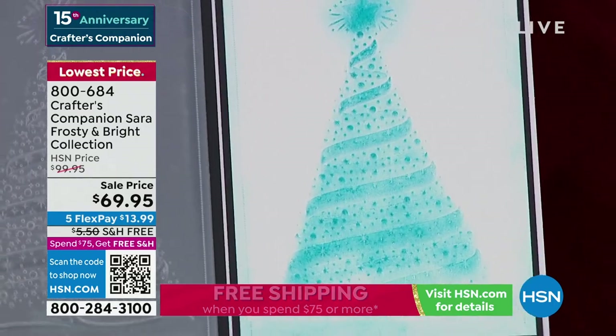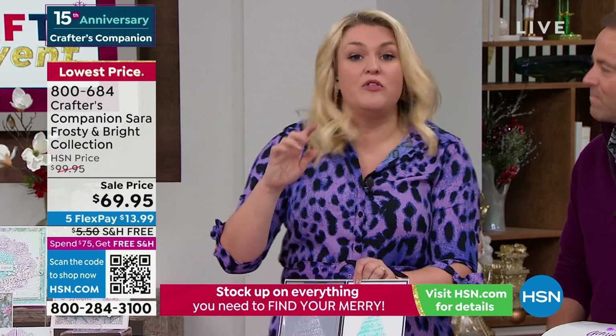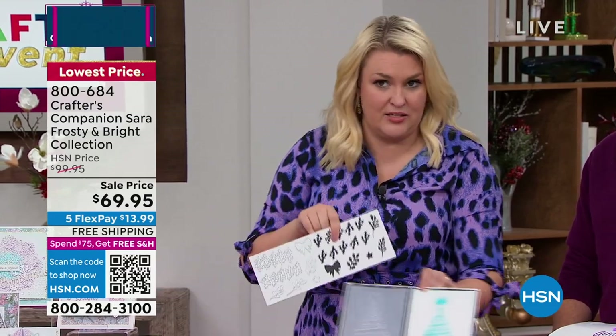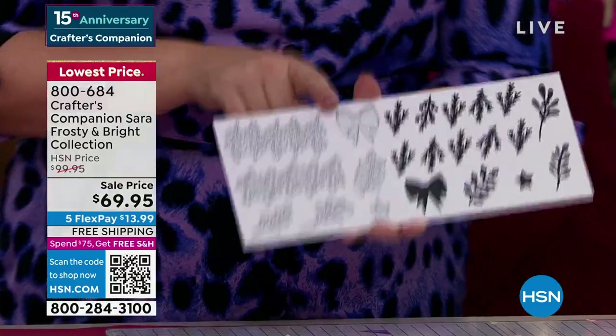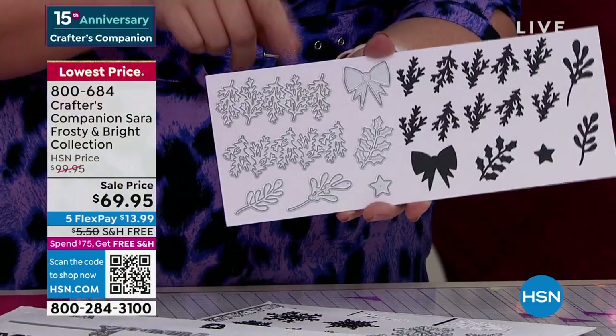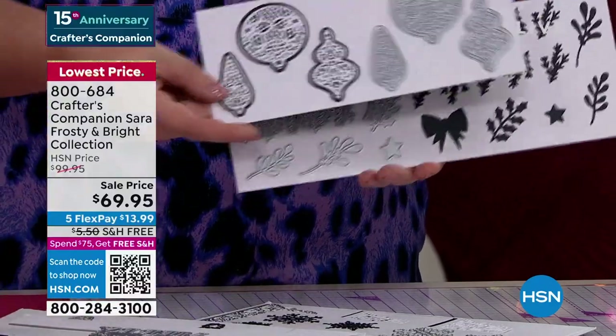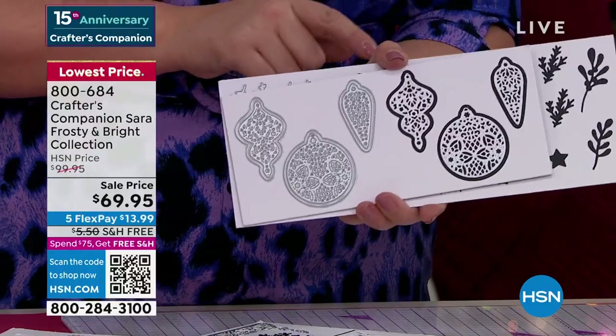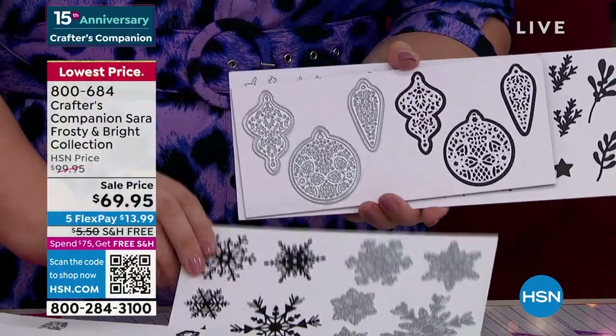That is 3D embossing at its absolute best. Then we start moving on to the dies. There's nearly $100 worth of just dies. If you want to do all your little foliage pieces, you could make your own Christmas tree, you could make your own wreath. You've got all the miniature foliage. We've also got loads of the ornaments — the Christmas ornaments. We call them baubles in the UK, but I made a really good effort to say ornaments. Beautiful big snowflakes.